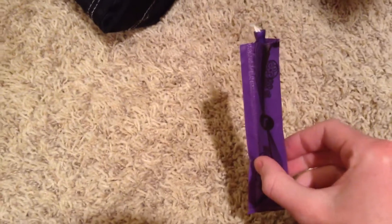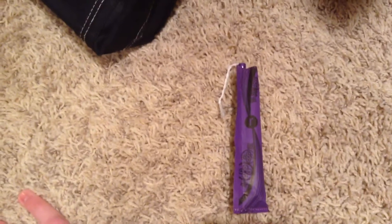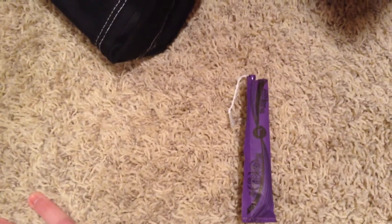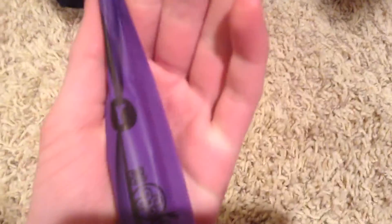So, again, this is just what it looks like. It comes in three different colors: purple, blue, and kind of like a teal greenish color. That's just what the purple looks like. And like I said, there is the little thing that closes it, of course. Really, really cute packaging — I love the U by Kotex packaging. They have really cute designs on their tampon packaging.